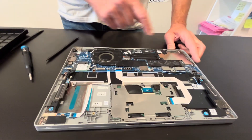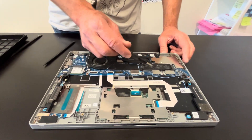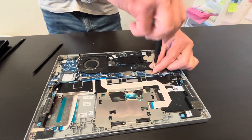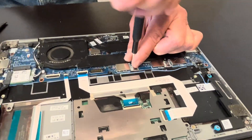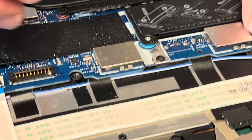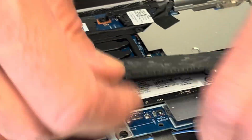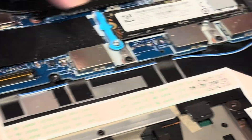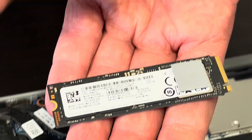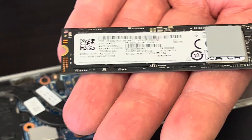Now let's access our SSD drive — that's our storage. If your laptop doesn't boot or you'd like to upgrade your storage to a bigger one, this is how you can do it. Unscrew this cover and here underneath is our actual SSD drive — that's the NVMe SSD drive.